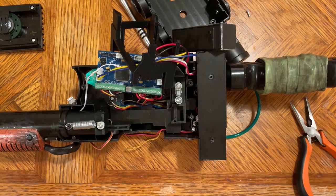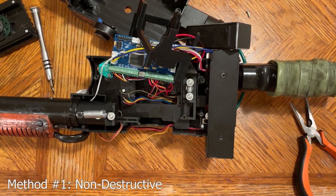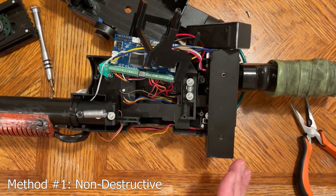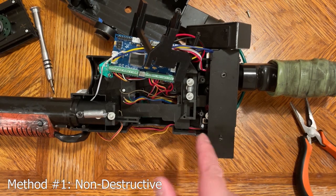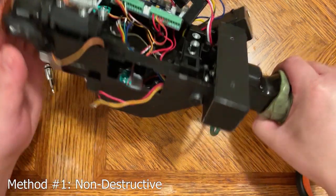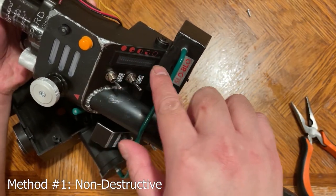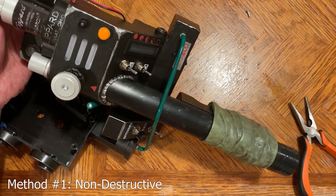Now that we have prepped the wand, we can go into the two methods. Method one is completely non-destructive. It does take some finessing to get the bar graph in and some of the existing parts out. But if you don't want to damage anything in the wand, this is the method for you. However, the clear plastic cover must remain on, so it will give you a diffused look. If you don't mind that or you like the look, this is the method for you.